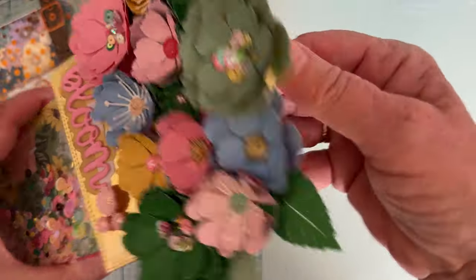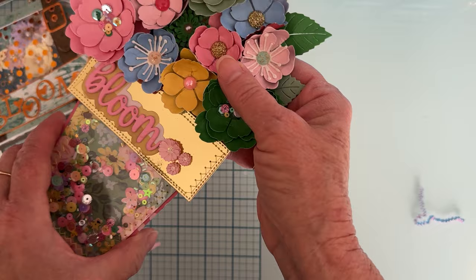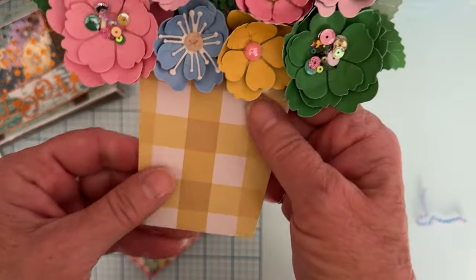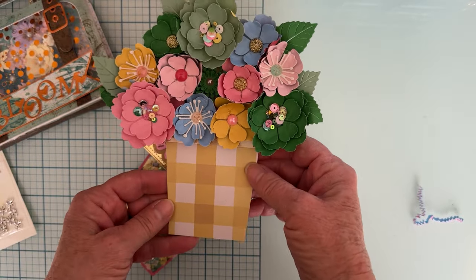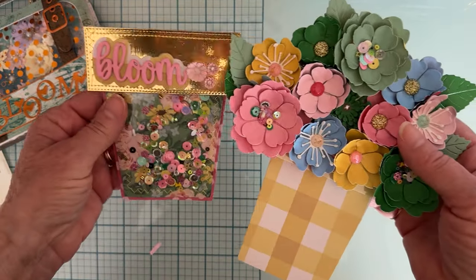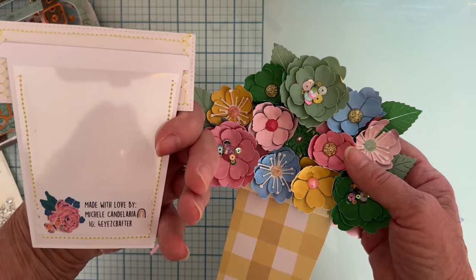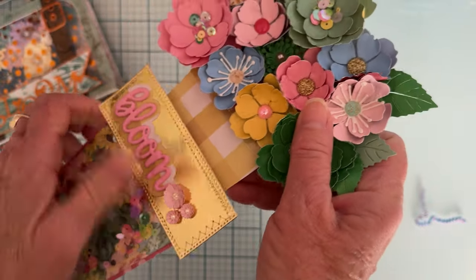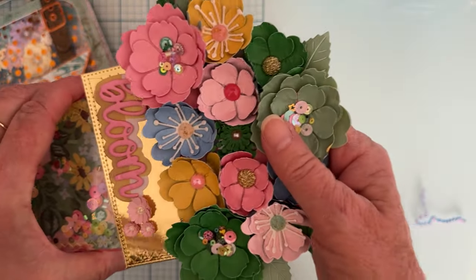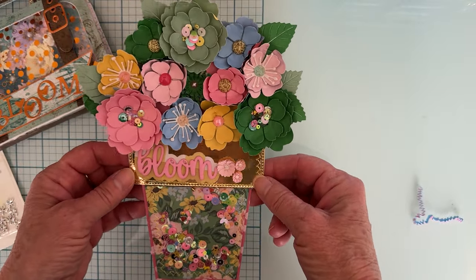What she's done is — I believe this pulls out — yep! So this is the slot where, if you were making it a gift card holder, you'd put the gift card in here and it pulls out of the slot. Isn't that cute? It's still a cute little flower pot even when the flowers are out. She sewed a piece of acetate on here to the back so that she could slip the gift card piece in — it just goes right back in there. Isn't that adorable? Beautiful — thank you, Michelle! I love it, love it, love it!